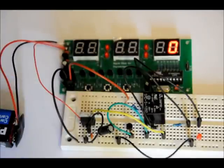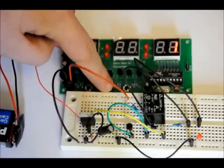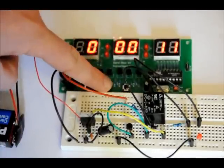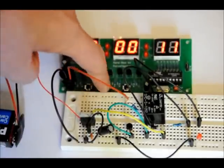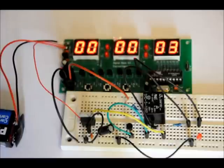Let's try it one more time. We can program it for, let's say, 11 seconds. So after 11 seconds the relay will turn on and power will be applied to the LED. But you can use this for lighting, you can use it for all sorts of stuff — it's neat.